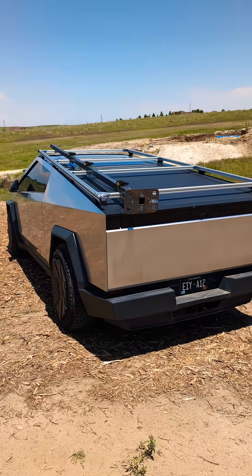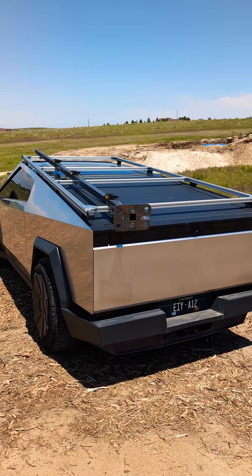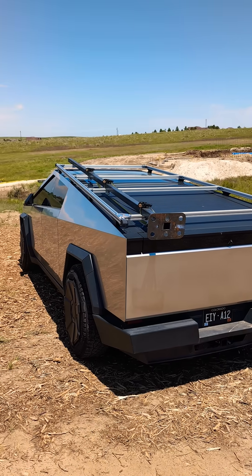Well, there it is — homemade 8020 rack. Let me know if you want these files, I'll figure out how to share them, and I gotta get back to work.